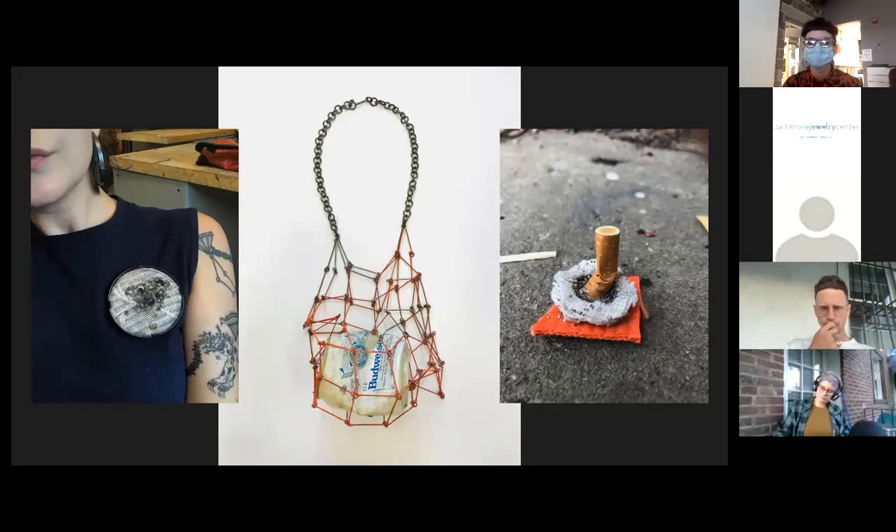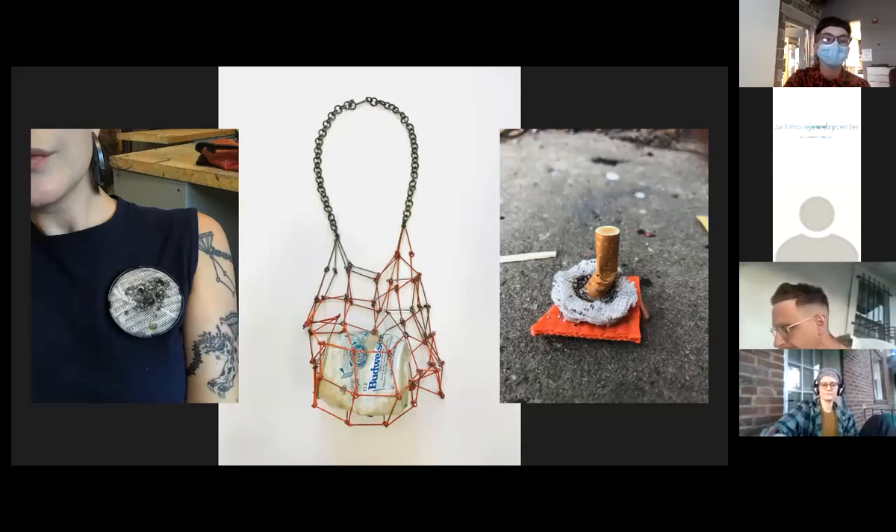In the center, this work is titled 'Portrait of an Unapologetic American.' I created a steel chain netting that houses a Budweiser can I found by the riverside with bullet holes pierced through it. This work is narrative, relating to my story but also, in entitling it as I have, relating it to an American attitude — an unapologetic way of existing and taking space.